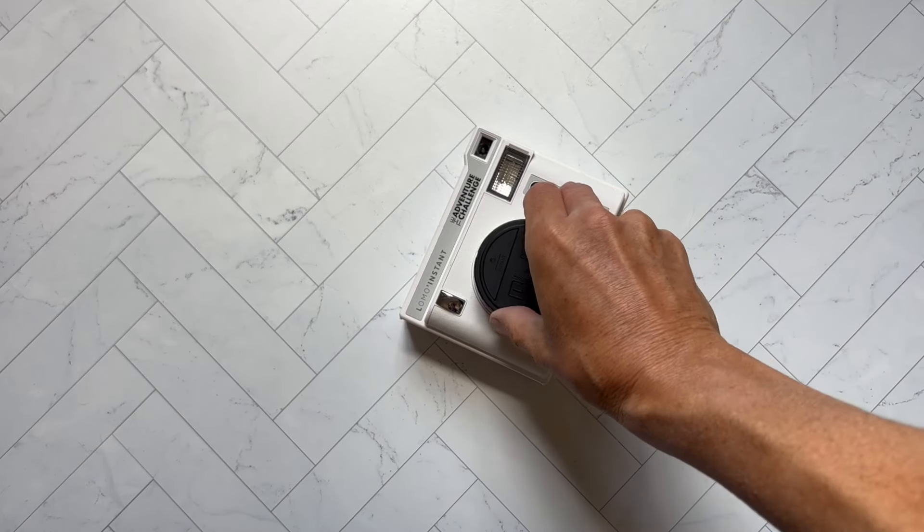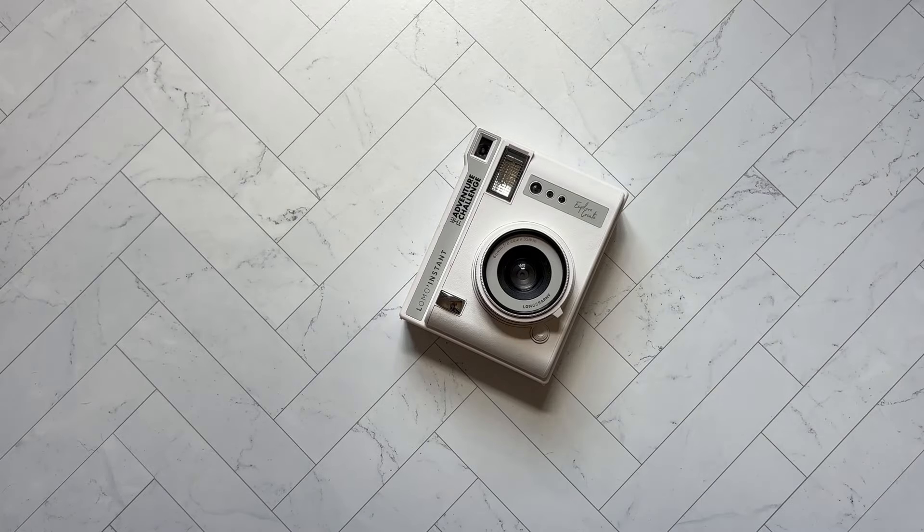Hi, my name is Elise, and let's go over a lesser-known instant film camera by Lomography.